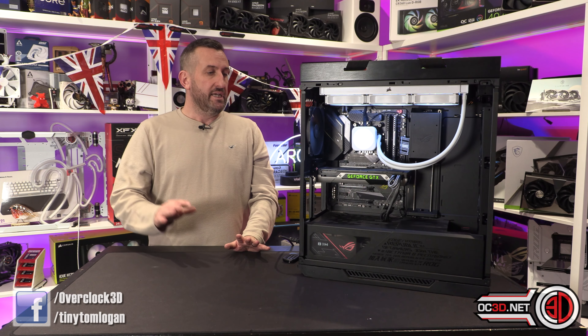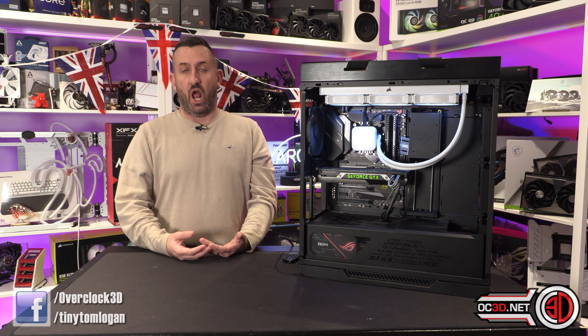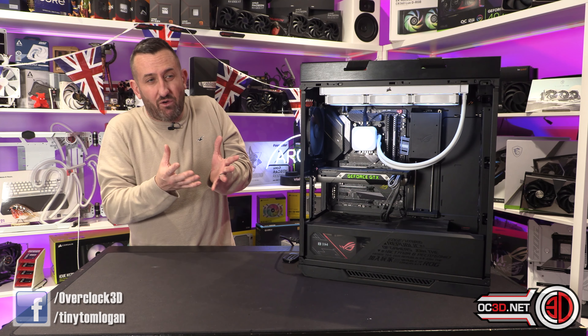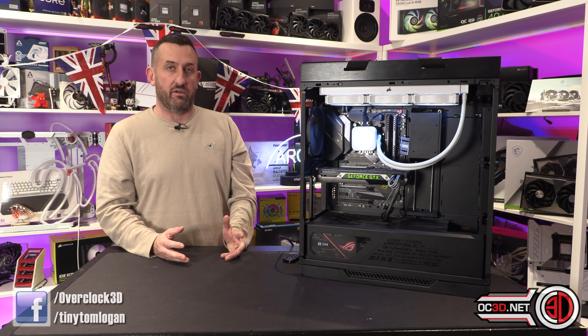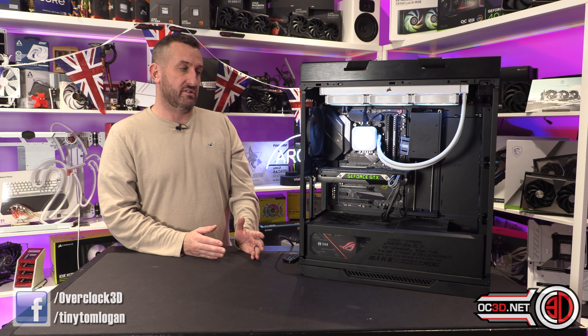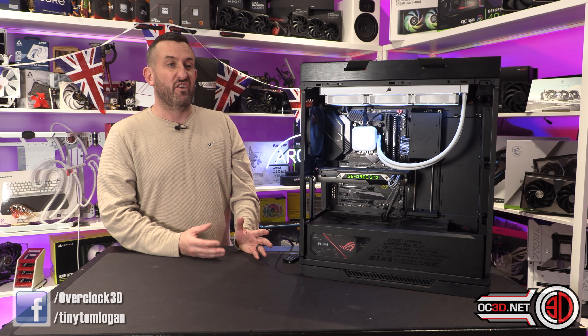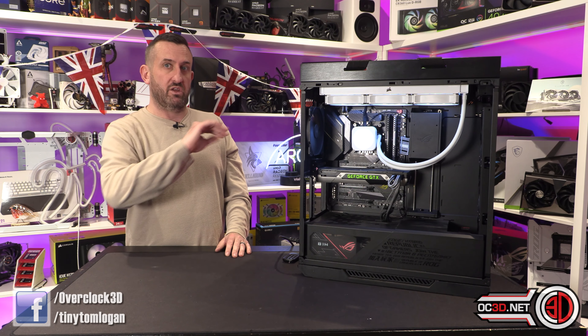Anyway, thank you very much for tuning in. This has been Tiny Tom Logan with another video. I really like the XT — it still feels wrong saying £300-plus for an AIO — but when you directly compare it to the competition, they do deliver a fair bit more for not a lot more money. So it's going to come down to whether you want white and whether you want 360.